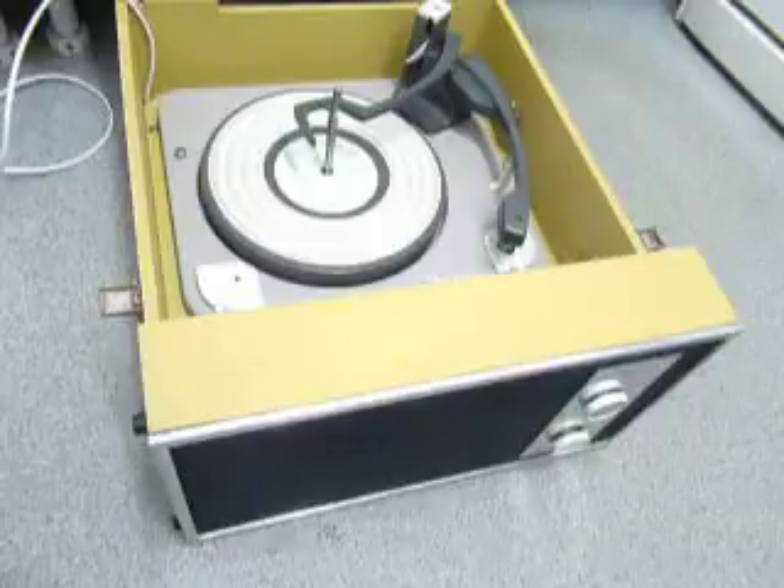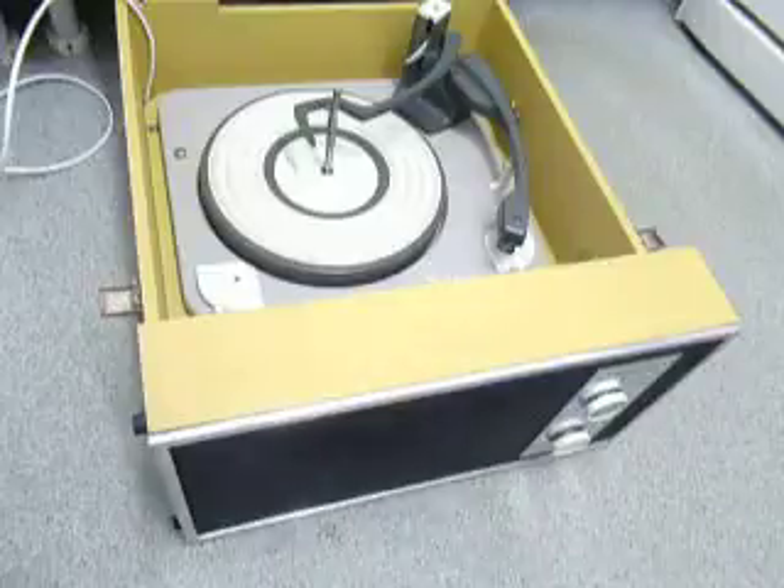This is a demonstration video of the Pilot Record Player. I'm just going to show you how to use it so you'll be familiar with it when you receive it.